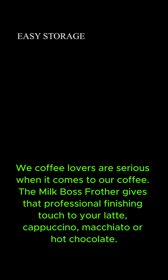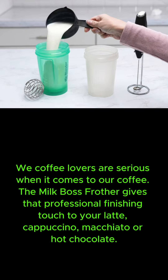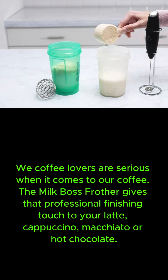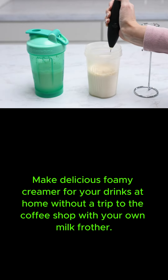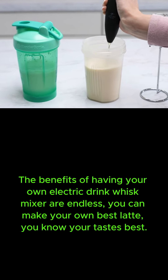We coffee lovers are serious when it comes to our coffee. The Milk Boss Frother gives that professional finishing touch to your latte, cappuccino, macchiato, or hot chocolate. Make delicious foamy creamer for your drinks at home without a trip to the coffee shop. The benefits of having your own electric drink whisk mixer are endless.